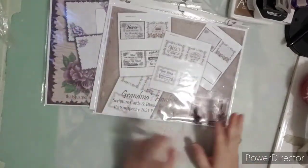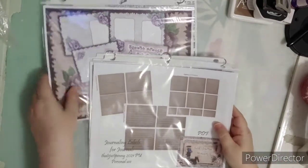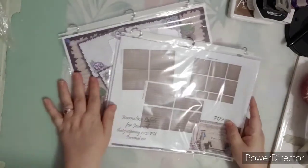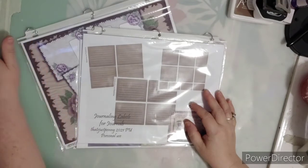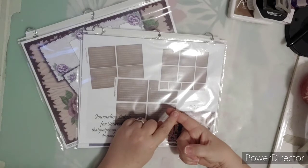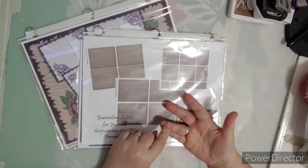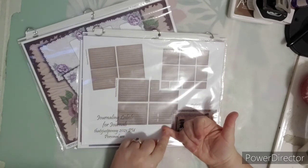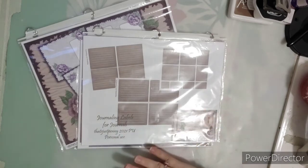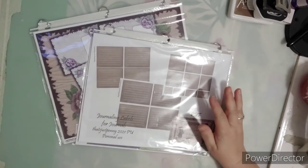So those are the new things that have been released and I'm super excited to share! These are on the website, in the Facebook group, and on That's Just Penny's newsletter. I have several different clubs: That's Just Penny's Printables Club, the Women of the Bible Study Club, the Digital Junk Journal Club, and the Junk Journal Ministry Club. Check it all out below on the website, and I will see you guys later — bye!